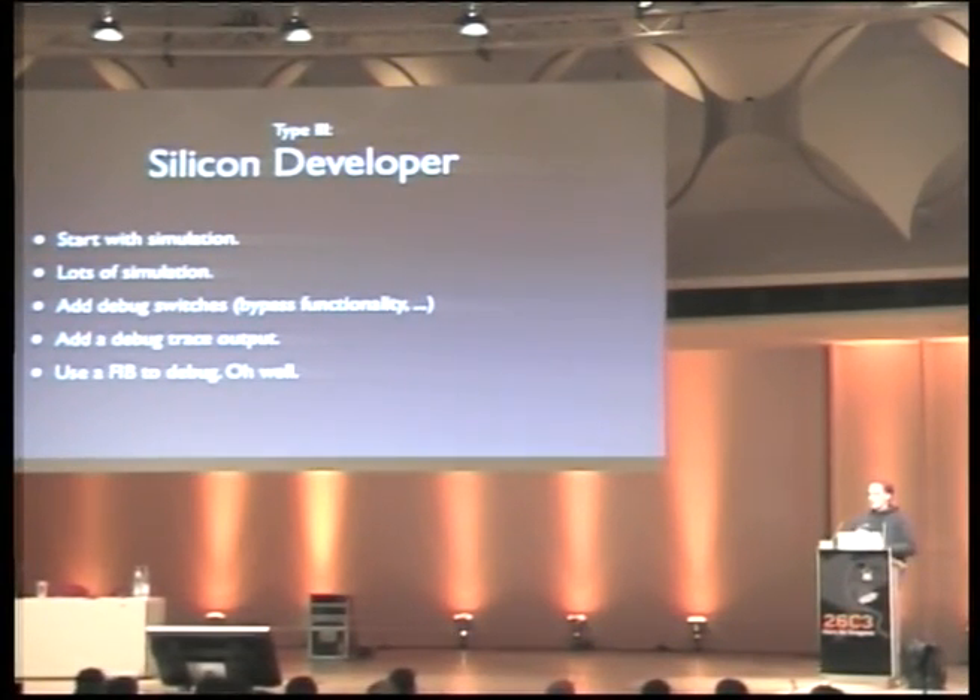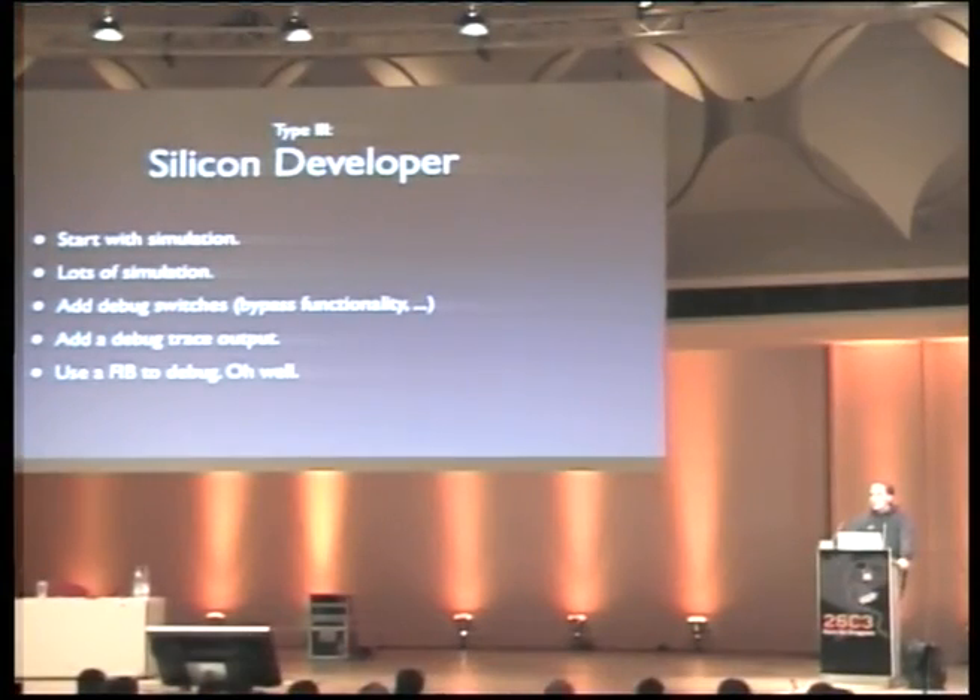The simulation quality for silicon developers is far better than what PCB developers have, because the turnaround is so expensive and time-consuming that people invest enormous energy in improving simulation. The largest part of silicon development is actually design validation and developing test sets — only a small part is the actual functional implementation. Still, silicon developers add debug functionality: debug switches where you can disable certain parts of the chip to isolate whether an error is still present. They also add a lot of what software developers use printf for — debug output mechanisms.